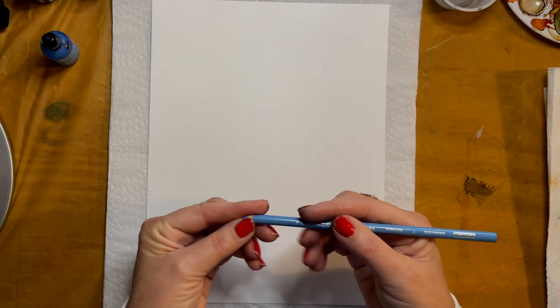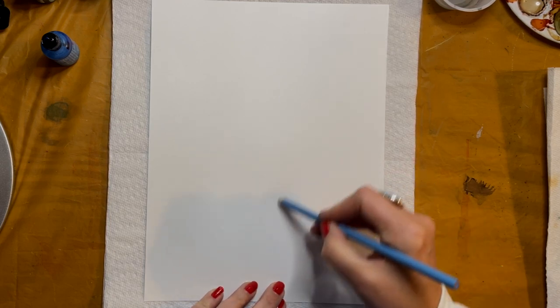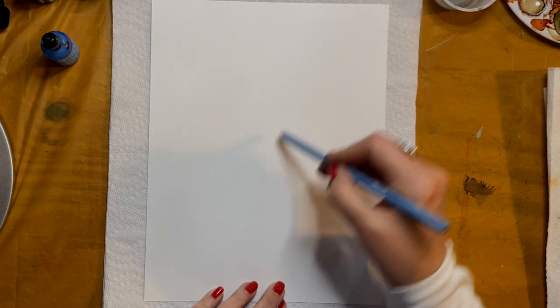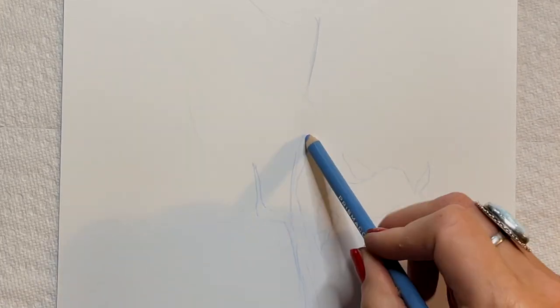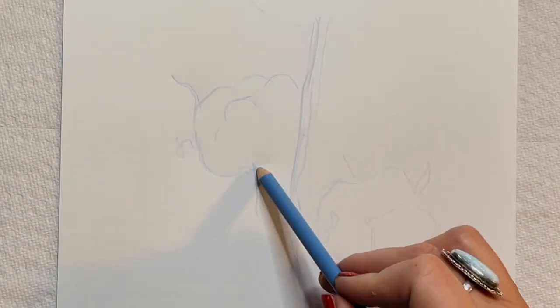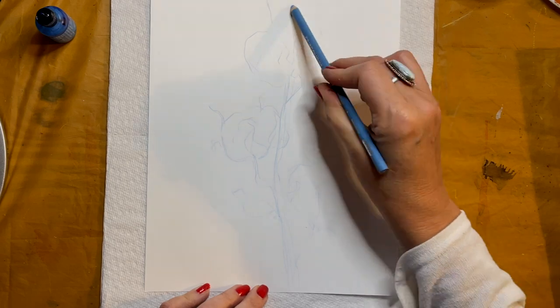We'll start off the way we usually do, using a Prismacolor pencil to roughly sketch in the composition. I'm going to think about where the cotton balls are going to be positioned on the page. Now I'll add more detail, adding stems and some of the pods that wrap around. I think it'd be good if you don't really understand what a cotton ball looks like to have some reference at this point — I've drawn a few so I kind of have a feel for it.